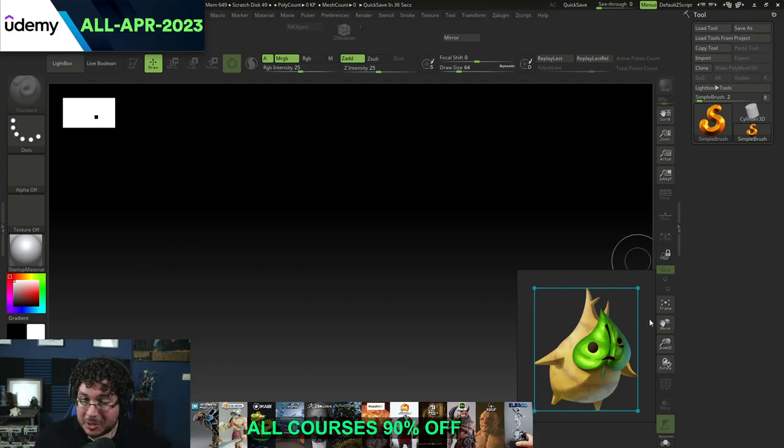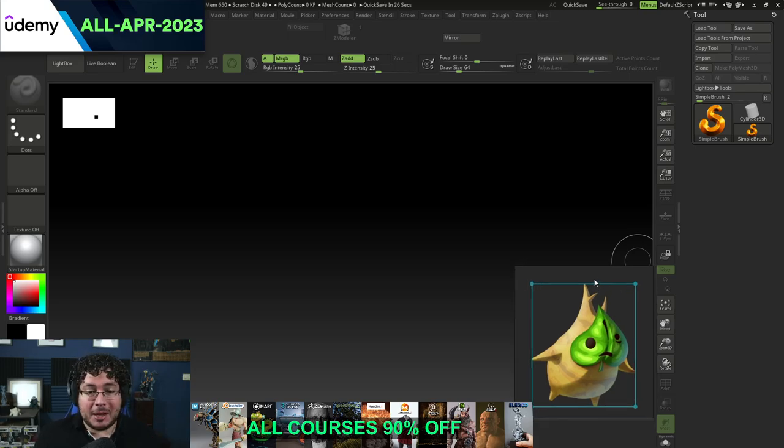Legend of Zelda Tears of the Kingdom is coming really, really soon. I was actually not that excited at first because I thought it was going to be very similar to Breath of the Wild. But after the last couple of trailers that have been dropping, I'm really, really hyped. I'm definitely going to be getting the game in the early weeks. And today we're going to make a Korok here in ZBrush.